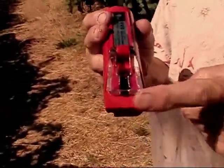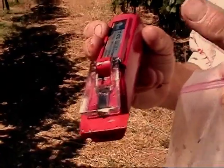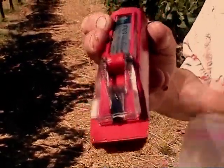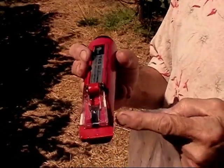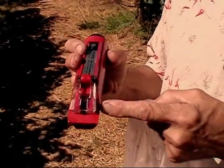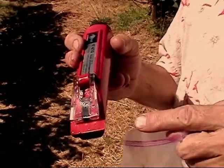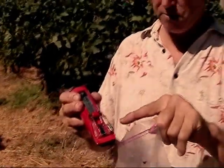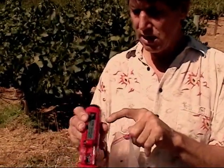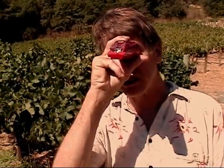The way this refractometer works is it has a prism inside. If you put water on the slide, sunlight goes straight through and is only very slightly diffracted. But when you put a sugar solution on here, it diffracts the light more — it's directly related to the percent sugar. By bending the light inside, it illuminates the scale, making it very easy to read. Right now it's reading 25 degrees Brix.